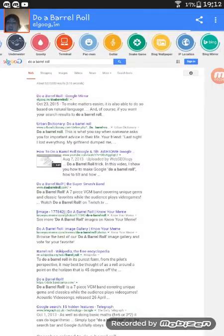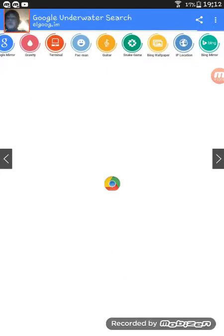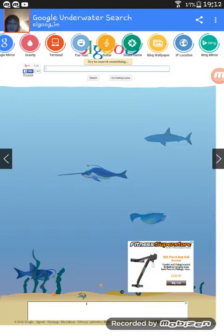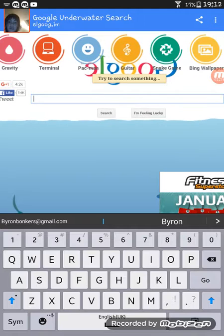You can do all these things. Look, you can do 'underwater' — search underwater and you can do this. That's pretty good. It's better doing it on a computer, so basically watch.